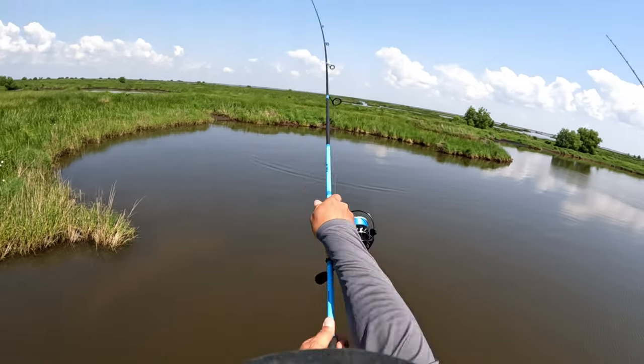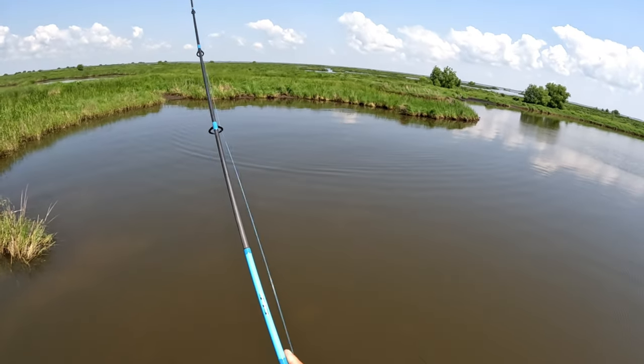The key to targeting these pushes is understanding that as the fish moves forward, the wake is coming from about mid-body — the front third of the fish has already passed where that wake is being created. If I throw right on that rounded wake I'm going to spook that fish — we call it 'bombing' him. There are instances where redfish are feeding aggressively and you can bomb them all day, but it's not good practice. That wake is an arrow telling you which way that fish is headed.